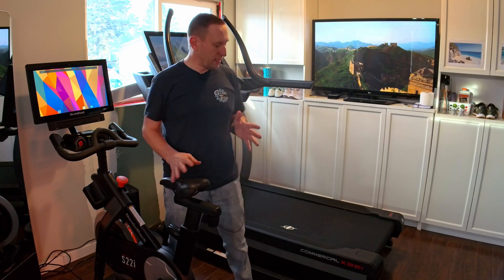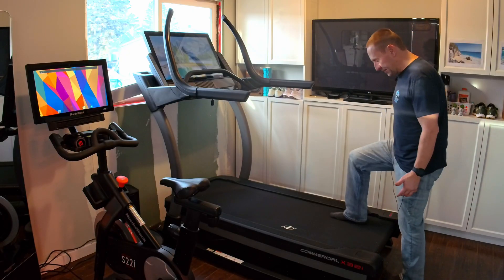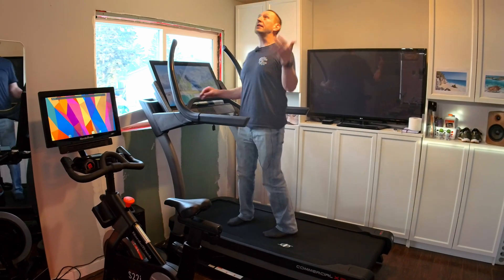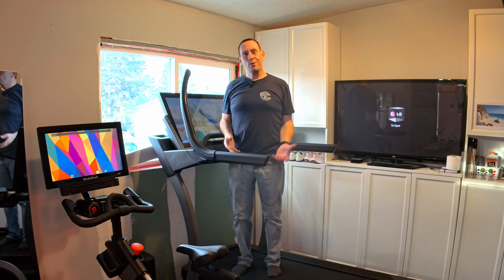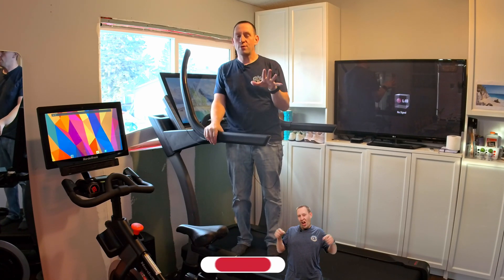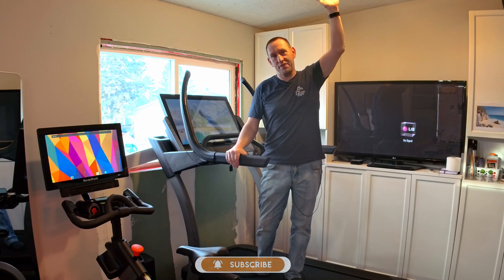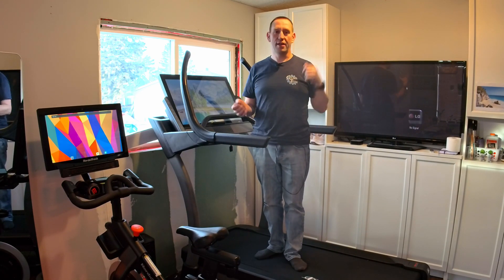Besides the price, one of the other downsides is the huge step up onto this thing — it is a really massive step, and you're quite high up. This is an eight-foot ceiling right here, and now I can touch the ceiling. When we're in full incline mode, I'm actually quite close to the ceiling. One side benefit of that is I can actually change the light bulbs without a ladder — just set the incline and change the light.